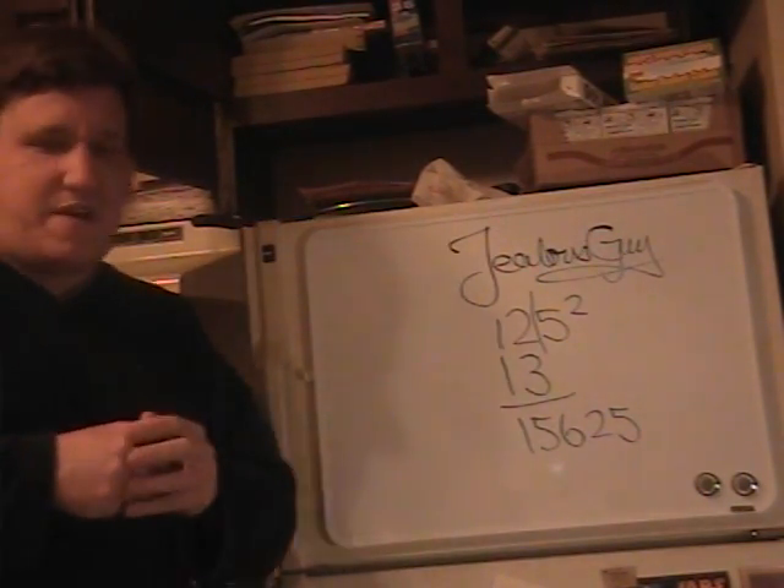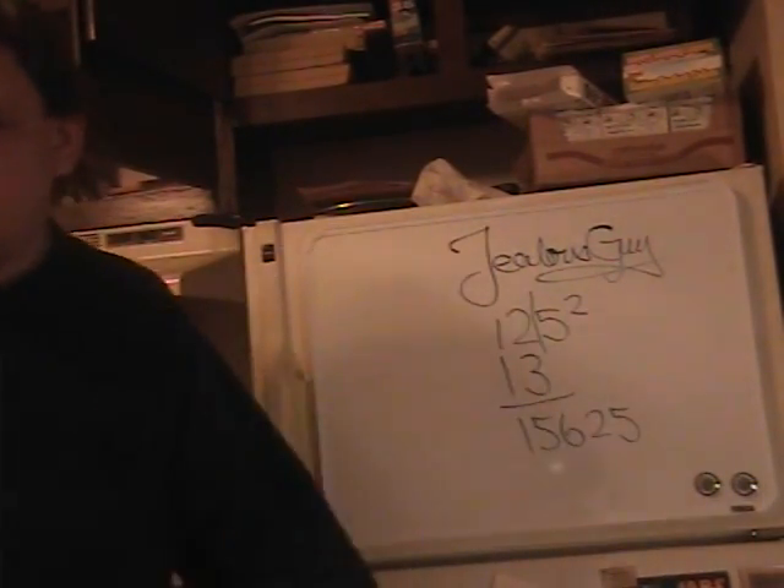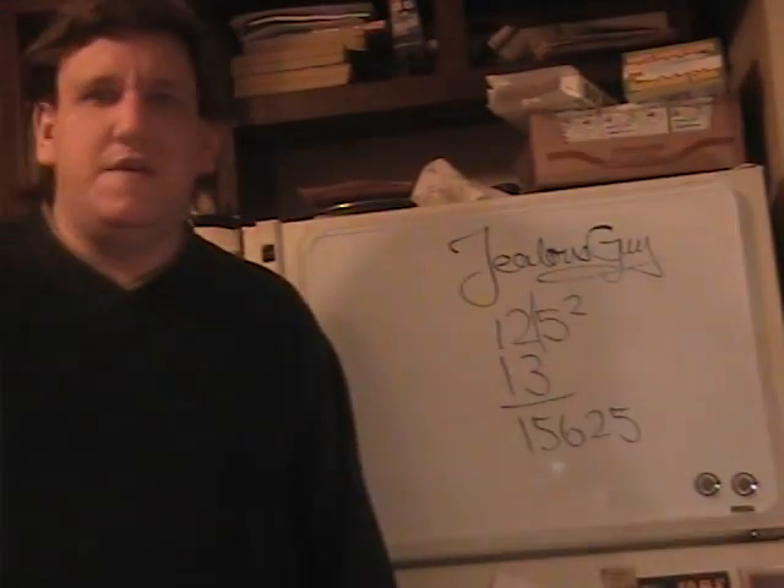I don't know how many people really know their times tables. When I was in 5th grade, we had to know up to 12 times 12, so we're learning both. So that's the trick.